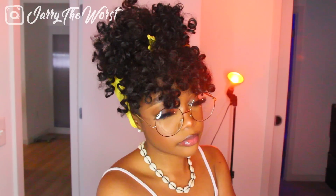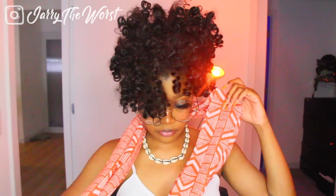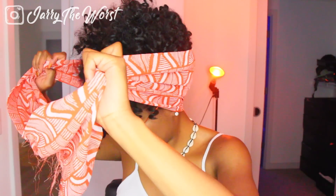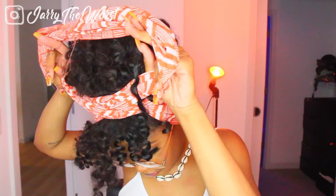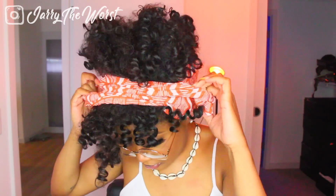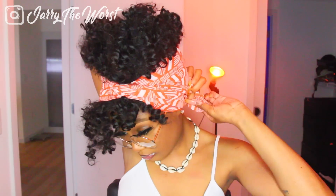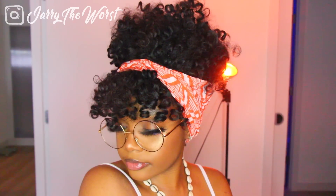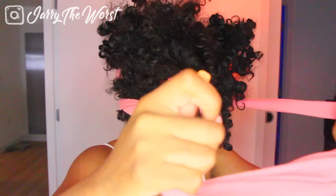Now you see me using my second scarf, which is an infinity scarf I got from the thrift store. All the scarves in this video are from the thrift store — about one dollar a piece. With my infinity scarf, same process: I made sure the back was nice and smooth, then I looped it around my head twice, took it towards the back, twisted the back part of that scarf, and tucked it underneath the scarf already laying at my head to make sure it was nice and tight. That was my second little hairstyle — it looked really cute.